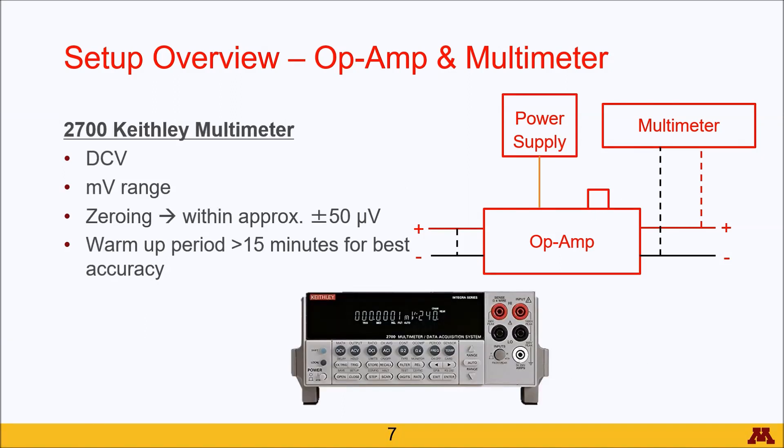The multimeter you'll use to read the zero voltage from the op-amp should be set to DC voltage in the millivolt range. Your zeroing will not get precisely to zero volts — there will always be random fluctuations — but you should be able to get within about plus or minus 50 microvolts.